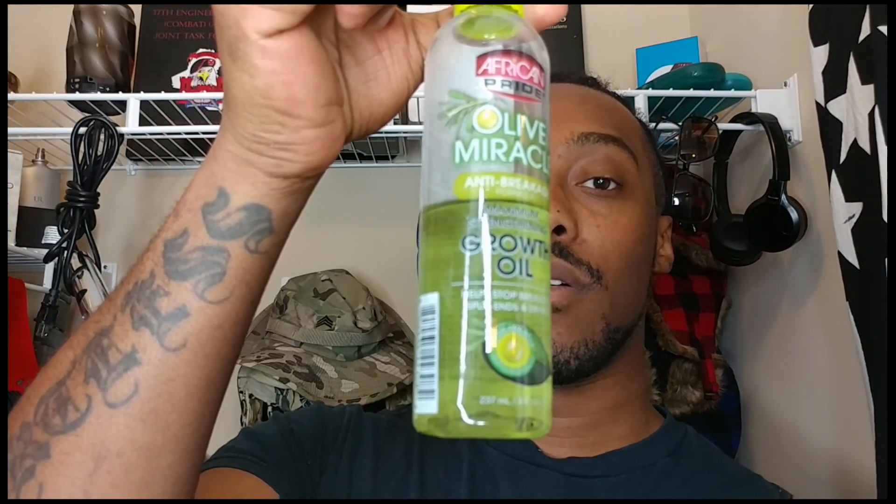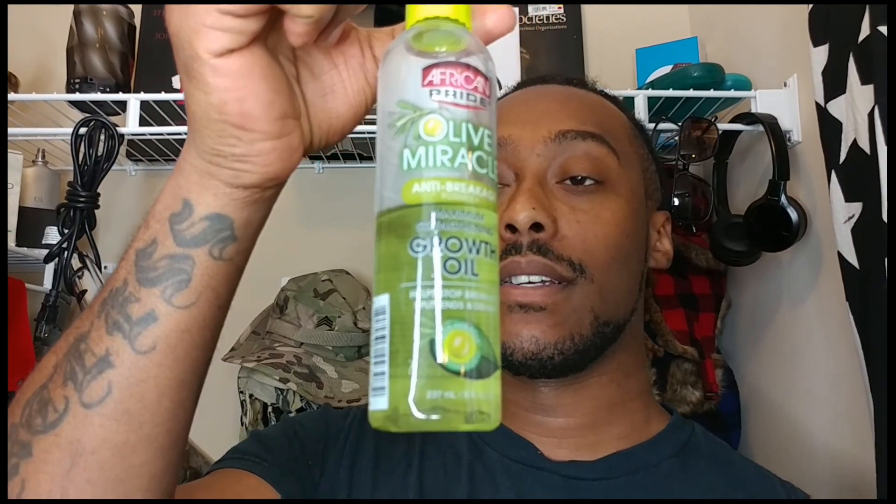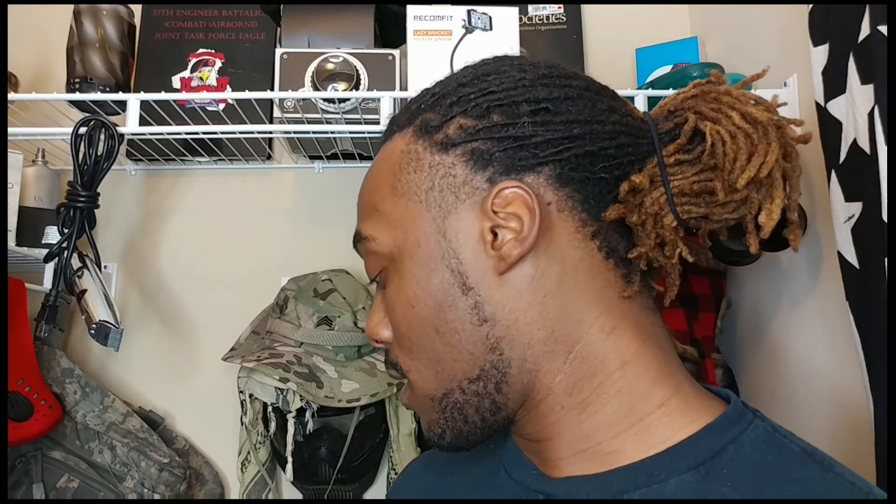At the very end, I'm going to oil my hair and my scalp with Olive Miracle from African Pride. Y'all probably seen this at Walmart or something like that. Ain't nothing expensive, ain't nothing out of the ordinary.